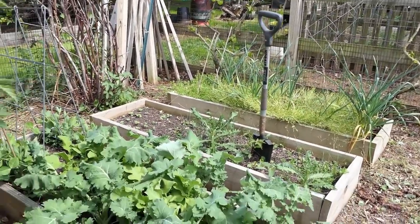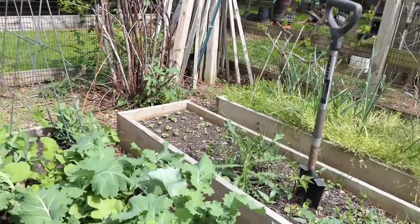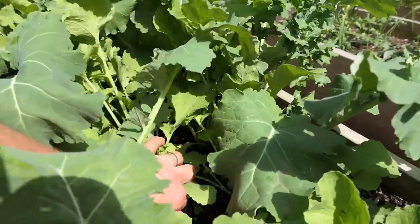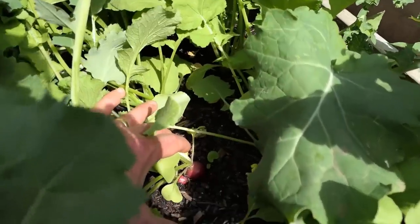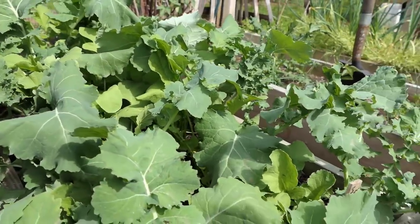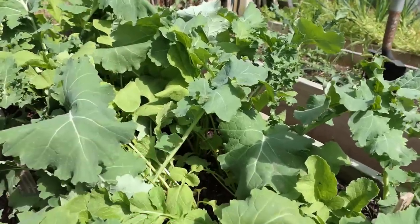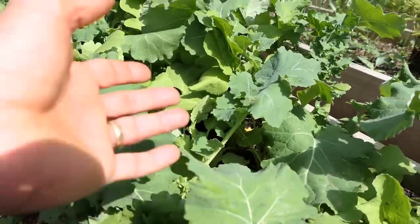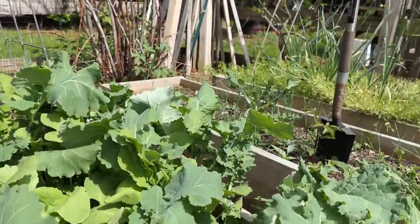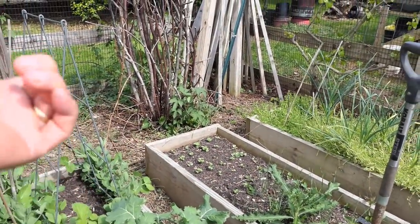This is my last wave of radishes, interplanted with the kale. Peas are in the back. The kale will keep the radishes a little bit cooler, and you can see that the bulbs are forming nicely — nice and sweet. As we go on in this video you'll see that later radishes are flowering and the bulbs are getting woody. This is the fourth planting or so. Tender bulbs being protected by the leaves of the kale staying cooler means I'll get radishes for a little bit longer. There are even radishes coming up in the back that I just started — probably the fifth round.